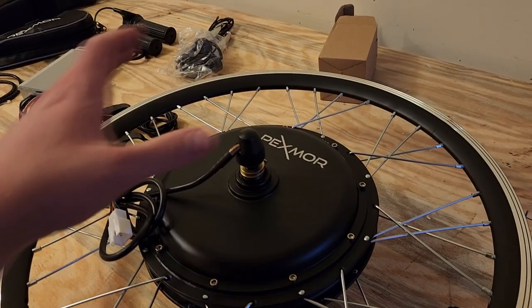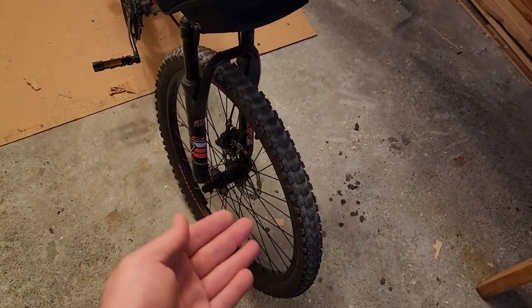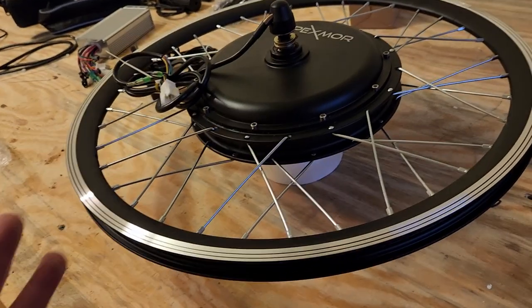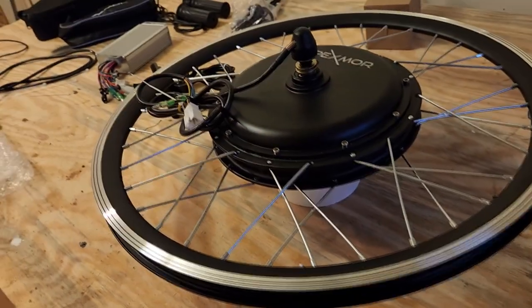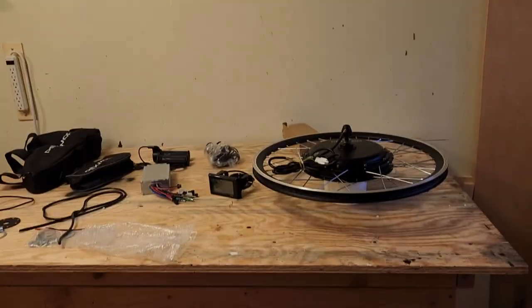The first thing I'm going to do is install the front tire with the motor, which starts with removing the existing wheel. The kit did not come with a tire or inner tube, which is fine — I'm just going to remove the inner tube and tire from the existing wheel and put it on the new motorized wheel. To do that, just take a flathead screwdriver, use the valve stem to deflate the tire, then use the screwdriver to get under the tire and peel it off.